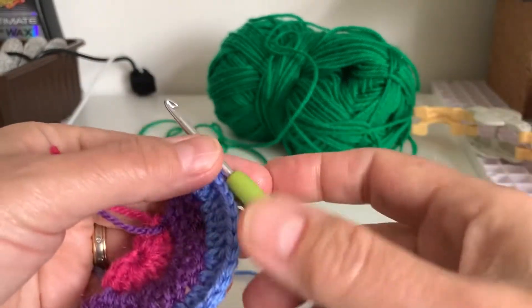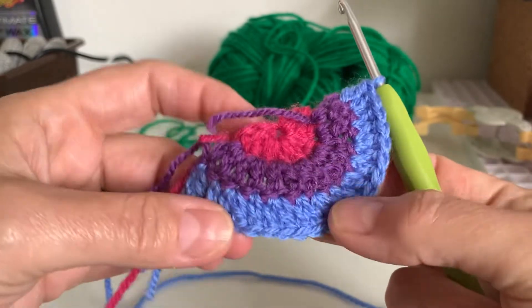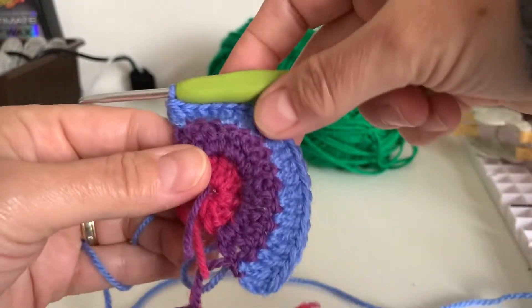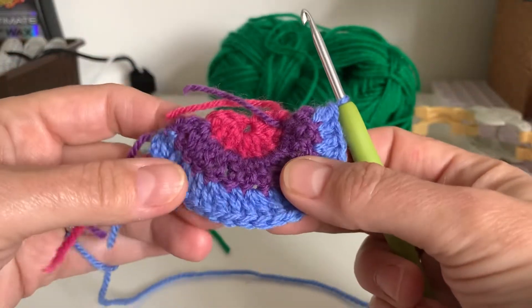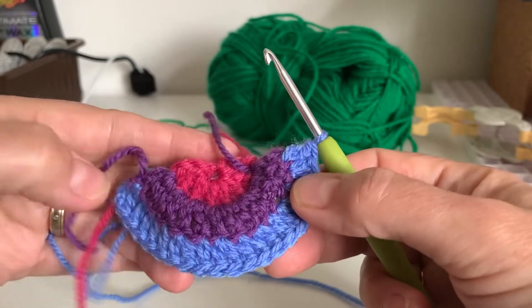Hi, I'm back again. You should have got to the end of your blue now and you should have 21 trebles on there. If you have, that's right. If you haven't, if you've got too many, take some off. But do you know what? I wouldn't be too worried about it because as long as it's straight here, it's going to look like a rainbow.